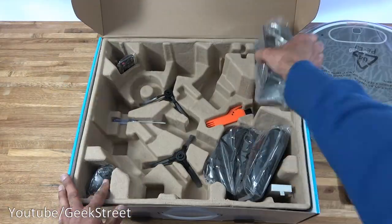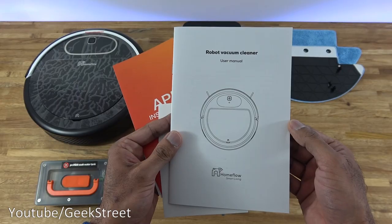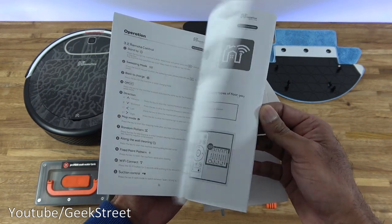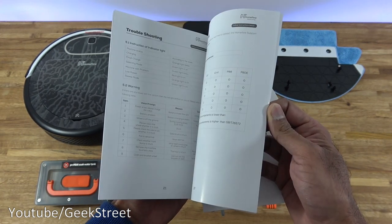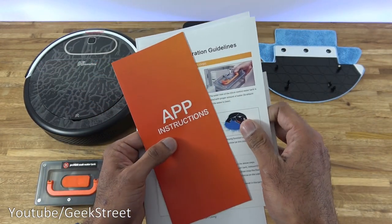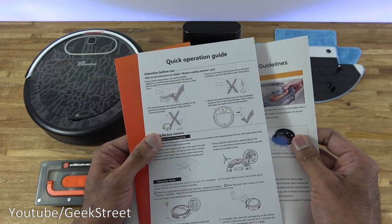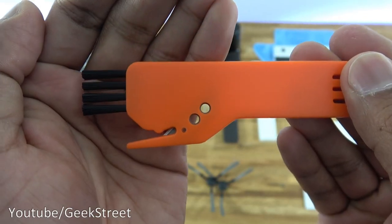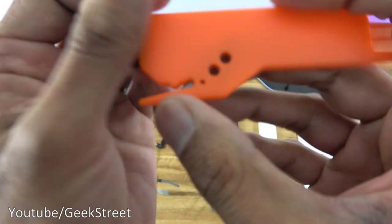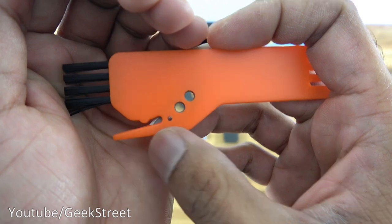I've laid out all the items from the packaging. You get documentation — a user manual in English with setup and operation details — plus a warranty card, app installation instructions, a water tank operation guide, and a quick operation guide. Next there's a HEPA filter, and a cleaning brush with soft bristles on one side and tough plastic on the other, including a sharp point to pull out hair stuck in the brushes.